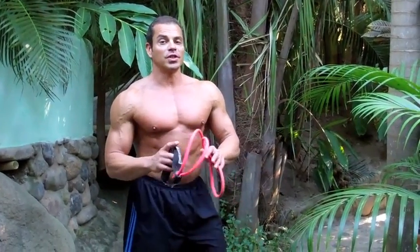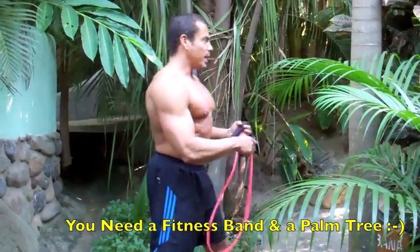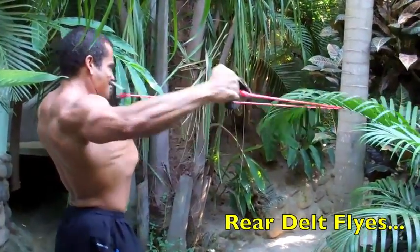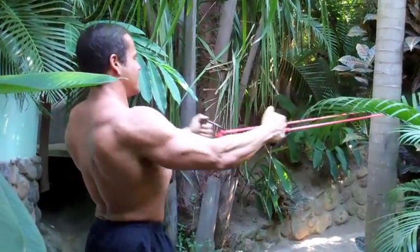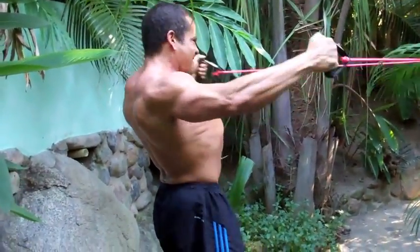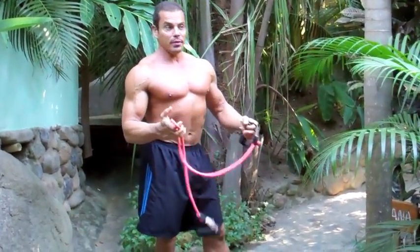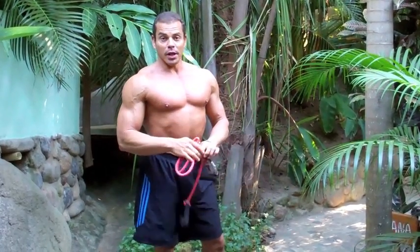The first exercise we're going to do is reverse flies for the rear delts. All you need is a rubber fitness band and a palm tree. What I'm going to do is wrap the rubber band around the palm tree at around head height, then step back until you have tension in the band and do reverse flies. I actually like rubber bands better than doing this exercise with dumbbells because you get constant tension, and as the bands stretch you get an even better peak contraction. So it's a good alternative to free weights.